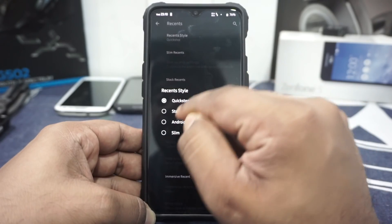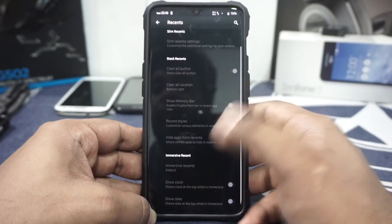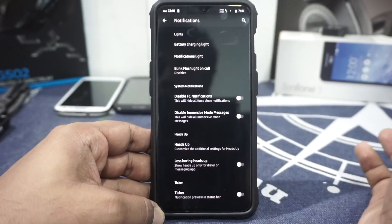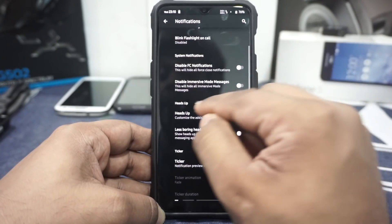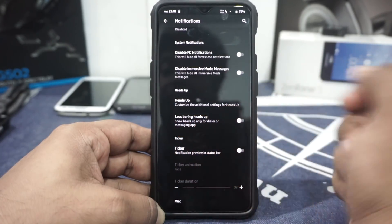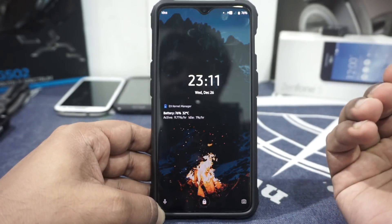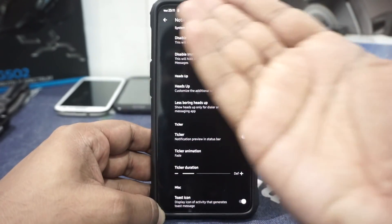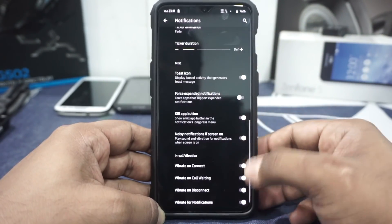In the recent options, you can customize between Quickstep, stock Android, Android Go — where tiles are stacked up — and slim style. I'm using Quickstep. In the notification options, you have light customization, though it doesn't work on this device. Blink flashlight on call is available. It has heads-up display customization for timeout and snooze timer, which I really like. It also has 'less boring heads up' — you can show heads up only for dialer or messaging apps. Ticker options are available too, though notch displays don't play very well with tickers due to the discontinuity.